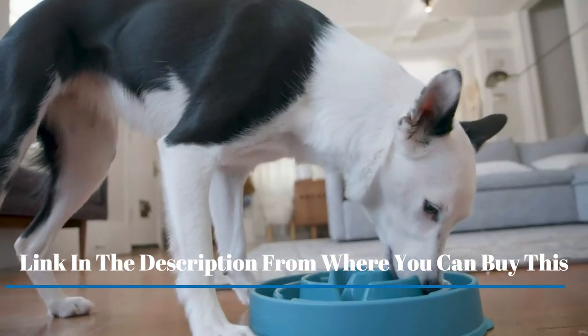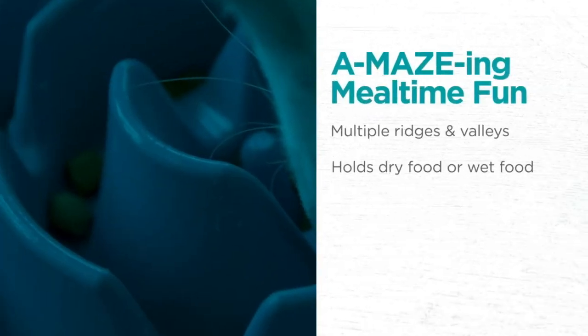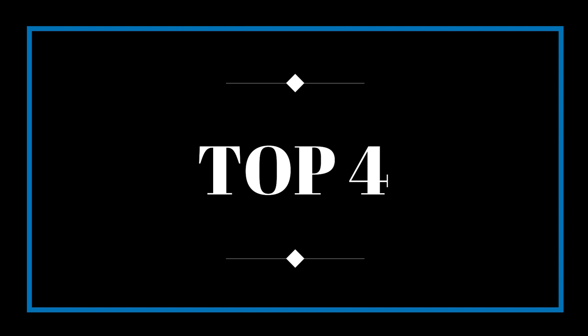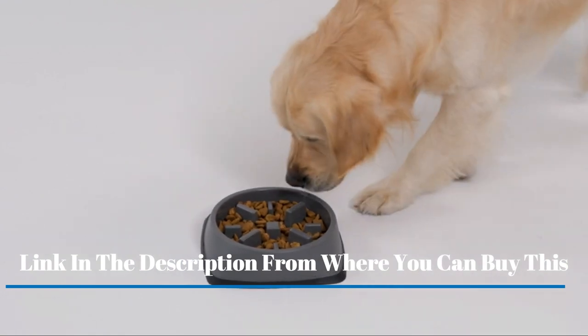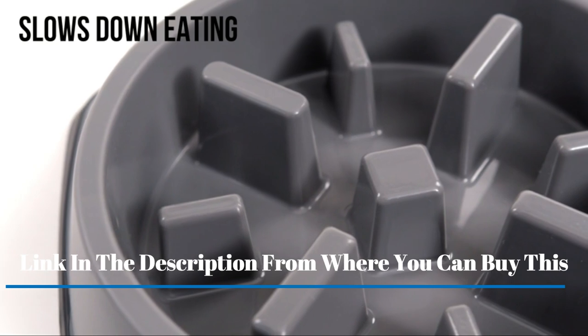Aids in proper digestion. Common issues that arise in fast-eating dogs include bloating, regurgitation, and canine obesity. Our Fun Feeder Slow Bowls both challenge and engage your dog during mealtime while helping reduce overeating behavior.